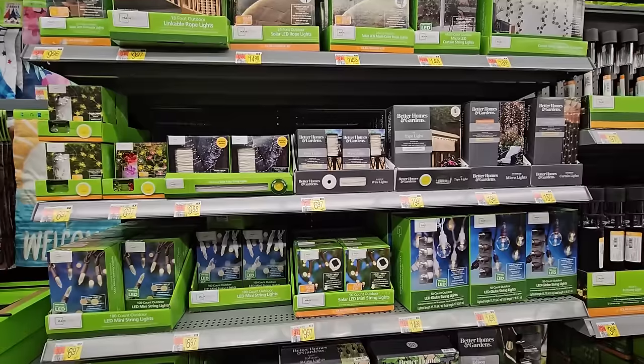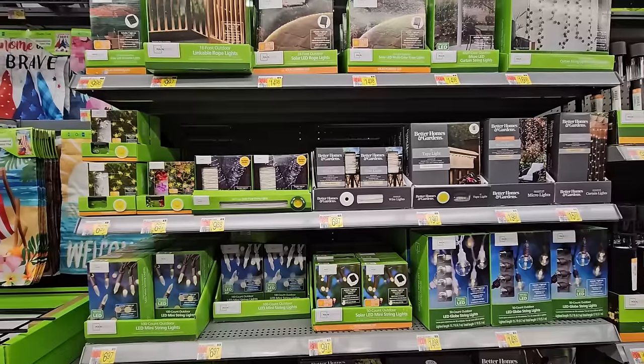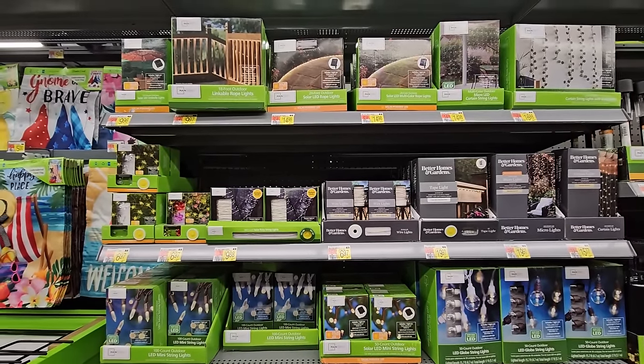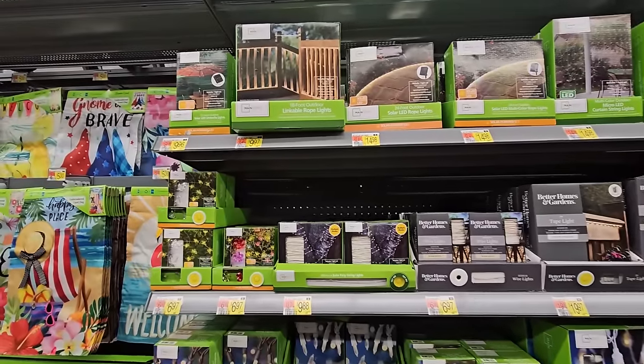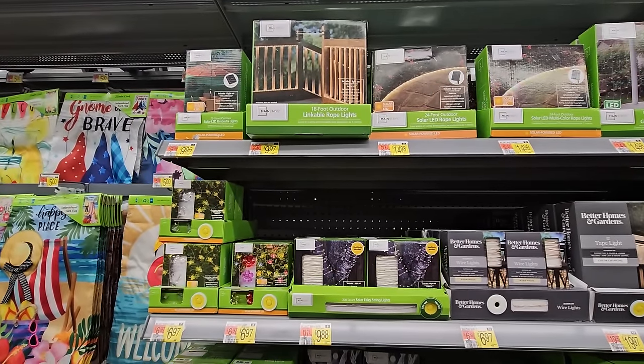They have the string lights, some LED strip lights, and rope lights up top. They even look nice on deck railings. Linkable rope lights — 18 feet for $9.97.